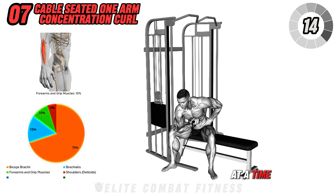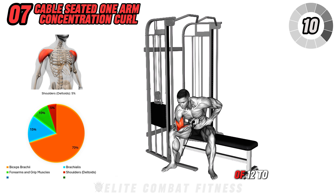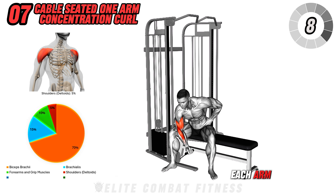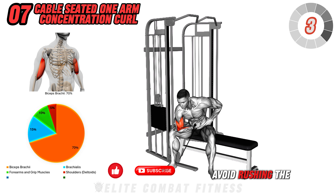This exercise targets the biceps brachii, isolating one arm at a time to ensure balanced muscle development. Perform three sets of 12 to 15 reps on each arm, focusing on strict form and controlled movements. Avoid rushing the movement.